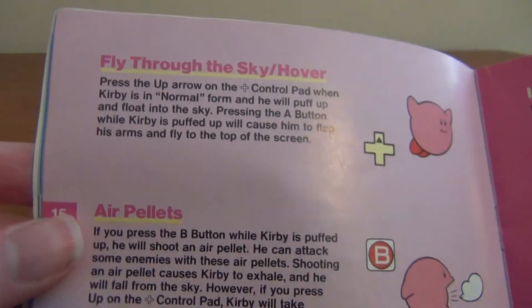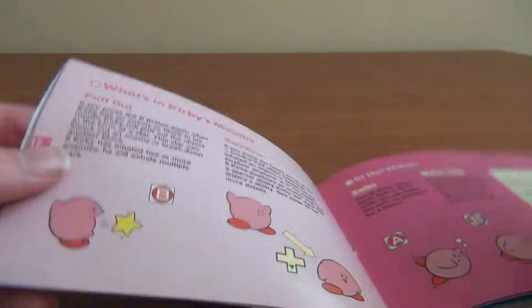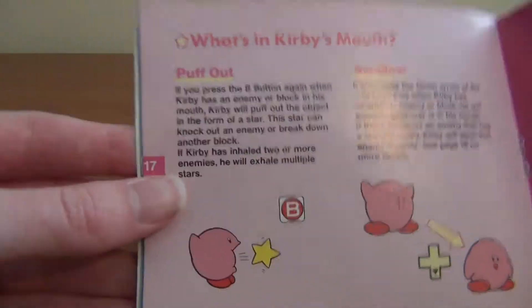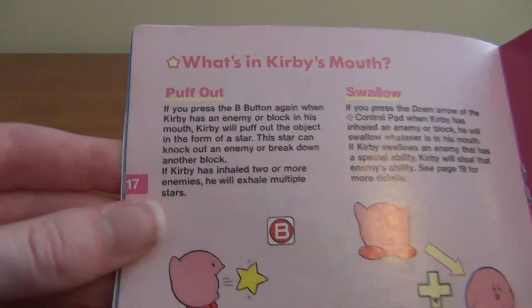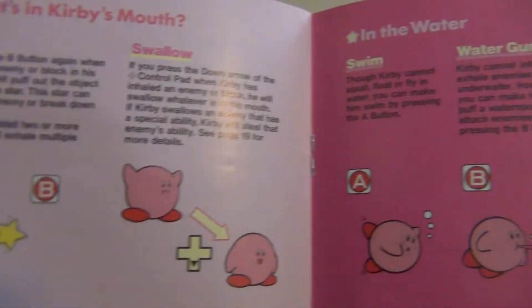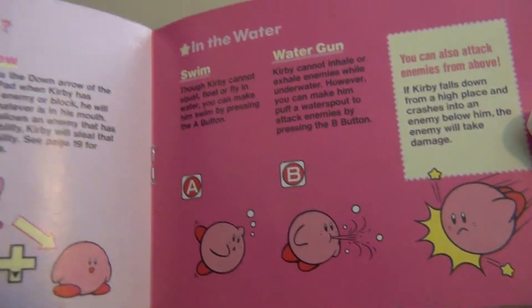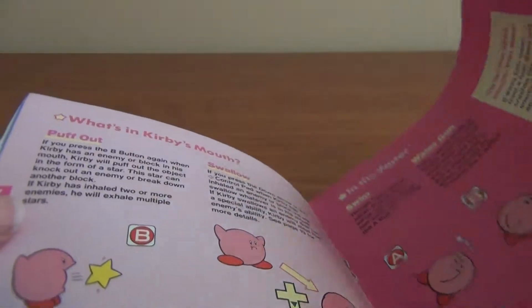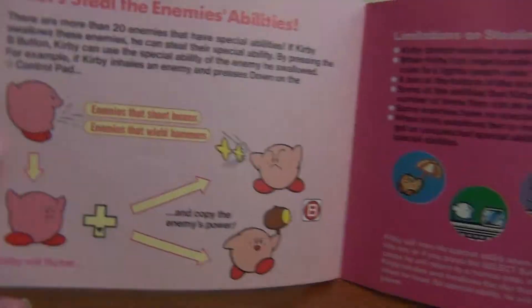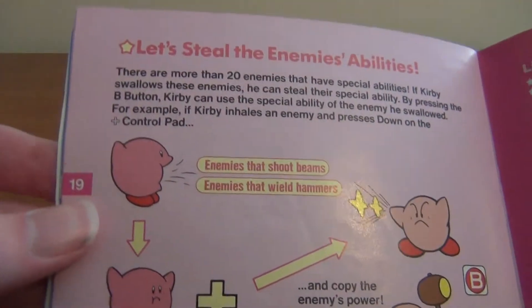Looks like it also shows you how to suck up enemies. This is pretty cool actually — I haven't really gone through this myself because I would usually just play the game. You really don't need this instruction book to play these games, but it's cool to have though. There's a lot of Kirbys in this book, that's for sure.